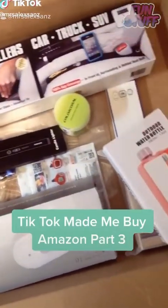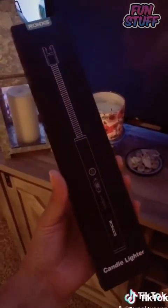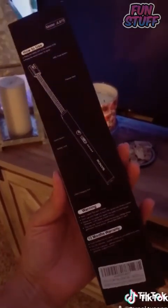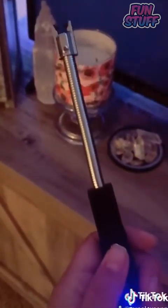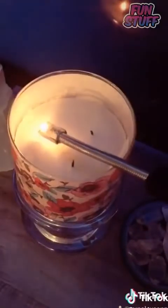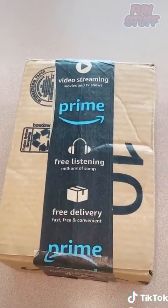Things that I didn't know I needed from Amazon, but TikTok made me buy it, part three. I found this rechargeable candle lighter — I thought it was kind of cool. Who has time for regular lighters? Apparently we just want to be cool. Let's turn this on — oh holy sh*t, it works!